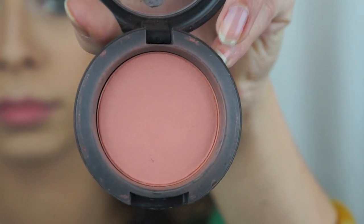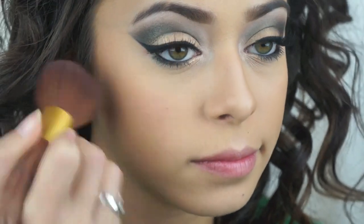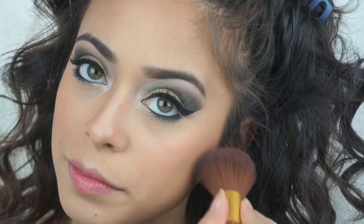After that, I'm just going to apply a peachy pink blush — it's called Melba and it's from MAC. I'm just applying that on the apples of my cheeks and cheekbones, also a little bit on my temples, nose, and chin.